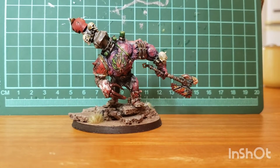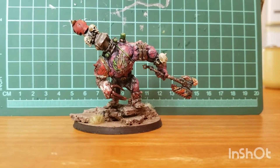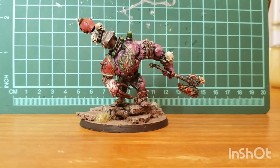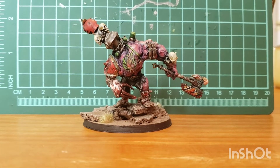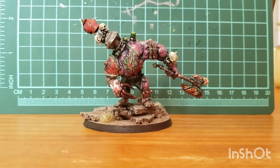So this was a pretty simple, straightforward kitbash. I'll start by talking about my idea here real quick. As some people might know, the idea for my World Eaters Army is that they are Chaos and Anti-Imperium, but they don't want to be with demons.